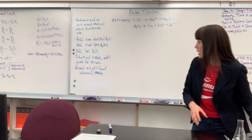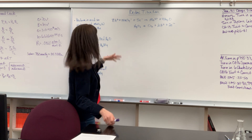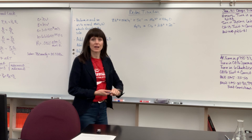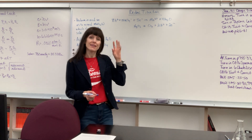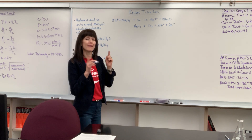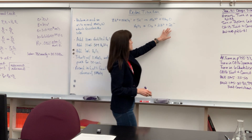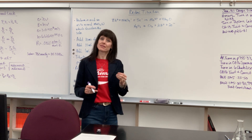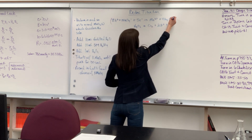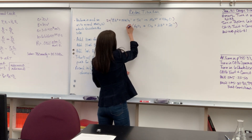Now let me help you with the math and calculations. I have two half reactions: the half reaction for the permanganate and the half reaction for the hydrogen peroxide. We need to write a net ionic equation, so remember we have to balance electrons and atoms. There are 5 electrons being gained and 2 electrons being lost. The LCM of 5 and 2 is 10, so I'm going to multiply the permanganate half reaction by 2 and the hydrogen peroxide half reaction by 5.